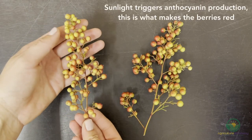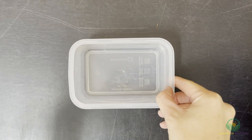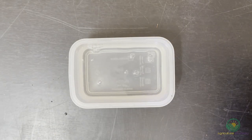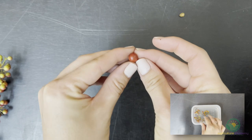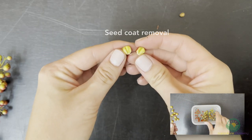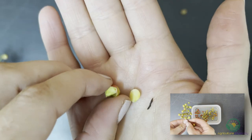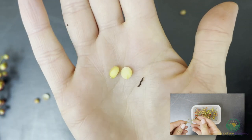Red berries like these have reached their first maturity stage and we can start the planting process. Take your berries and let them soak in water for 24 hours. This helps to soften the seed coat. Encased in the seed coat are the true seeds. Some growers suggest removing the seed coat before sowing, but we have been able to achieve a good germination percentage without removing the coat — this saves us a lot of time, especially when we are sowing thousands and thousands of seeds.